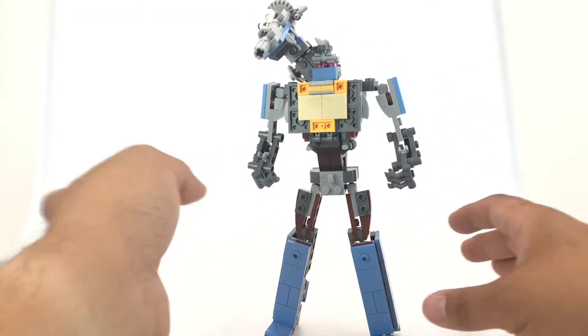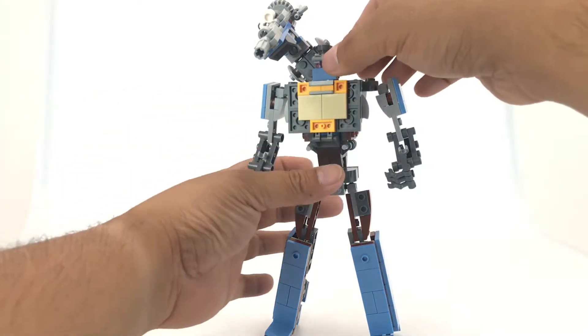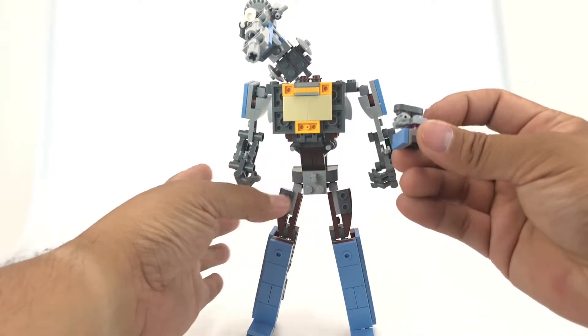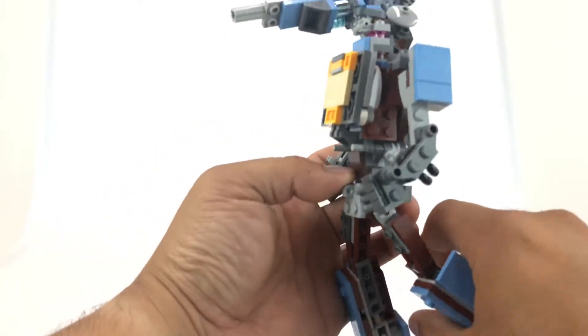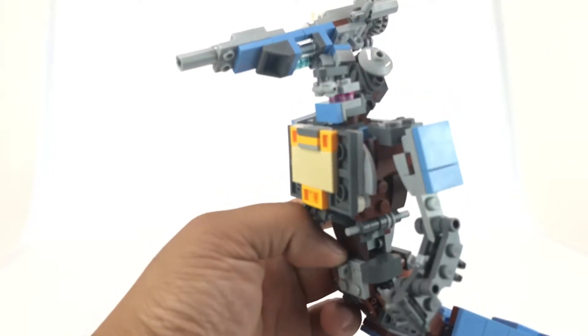There is an easier version that shows you step-by-step how to build it. The only thing the instructions forgot to include is the head. But if you zoom into the pictures of the head, you can see how it was built. It's real simple — there are no instructions for it, but you can figure it out.